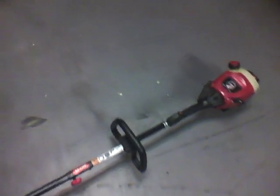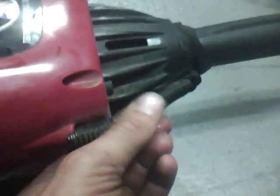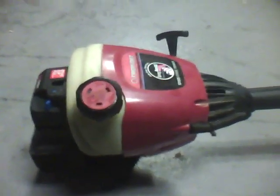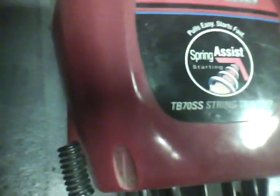I also use Valvoline two-cycle oil — I'd show you the bottle but I have no idea where it is right now. So that's a cold start and a lot of babbling about my Troy Built weed eater. The reason for the puddle here is this doesn't necessarily seal very well, so it just kind of drips out when it tips sideways — but other than that, it's great. He's a heavy machinery operator and he takes very good care of his equipment, so it's pretty sweet. See you later, YouTube. That's my Troy Built spring assist starting TB7 OSS string trimmer. Bye.